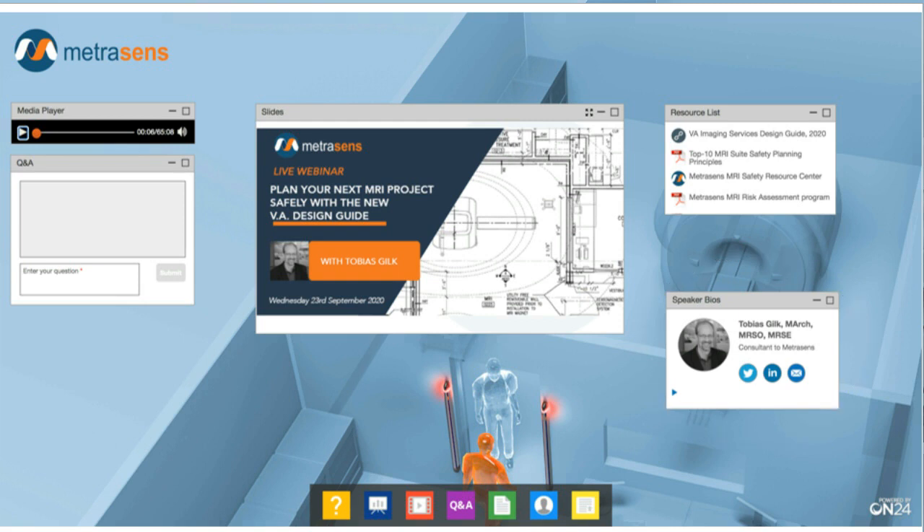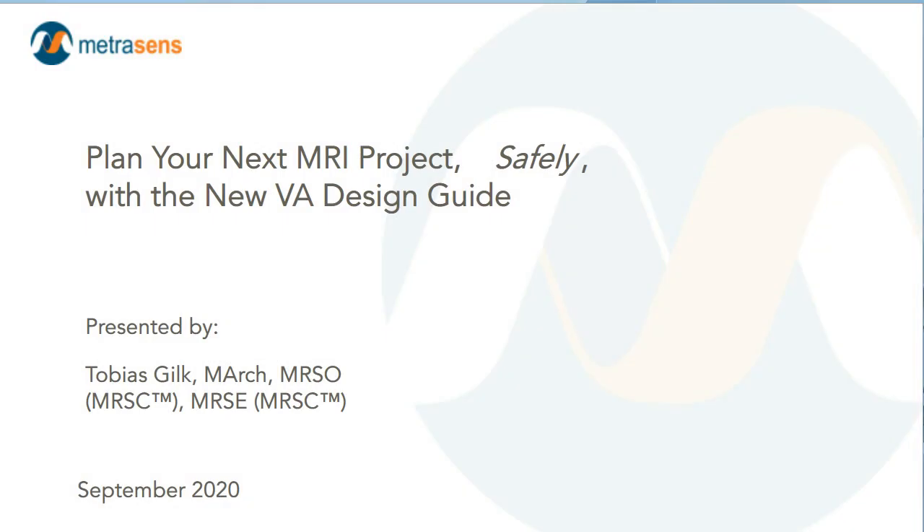Lots to cover in today's session, so let me now hand over to Toby. Hello, and welcome to 'Plan Your Next MRI Project Safely with the New VA Design Guide.' Thank you very much for taking time out of your day to make the physical design of MRI safety facilities a priority, and with that, let's get rolling.